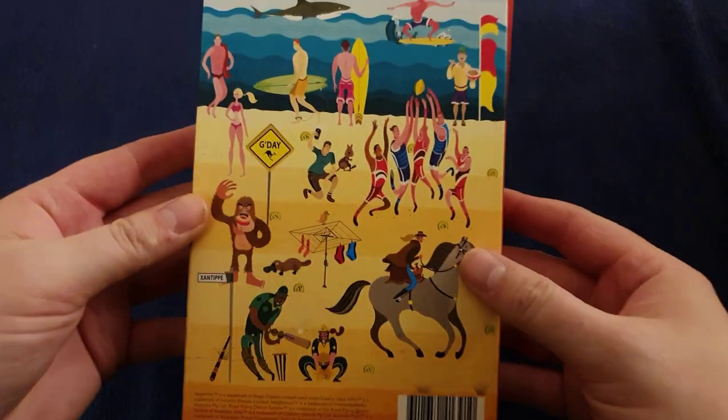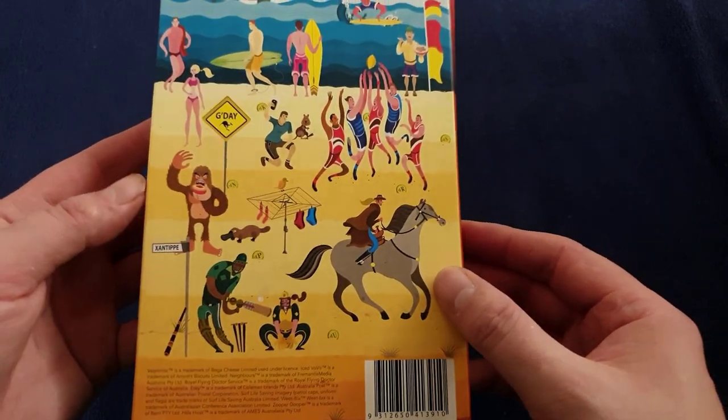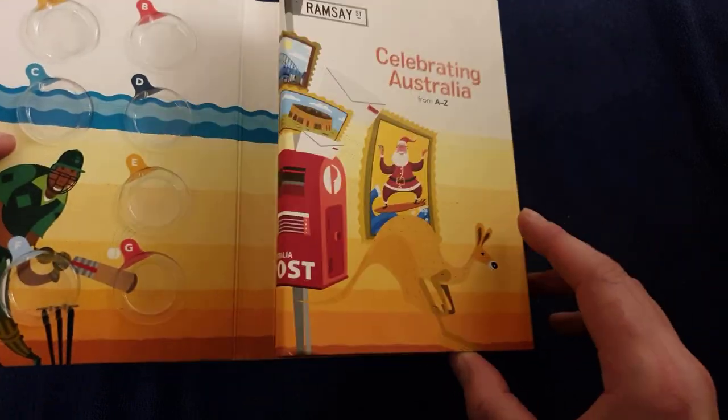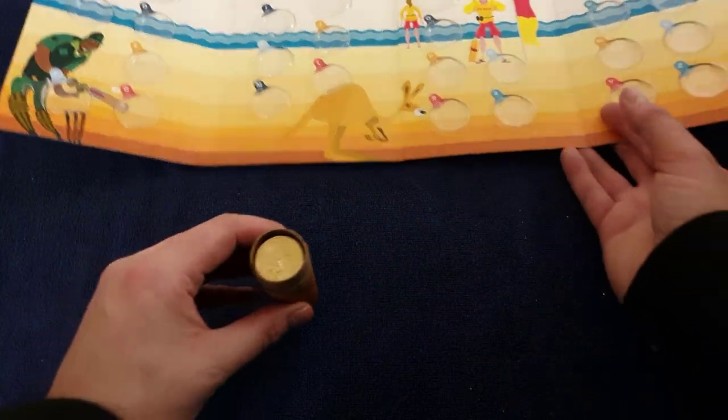So what we have here — I'm just going to have a look at this — it's your back cover. I like this. It's got — just like our A to Z album — got a little bit of everything celebrating Australia. There we go, so I'm going to pop that out there and one by one let's investigate these coins.